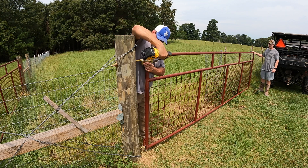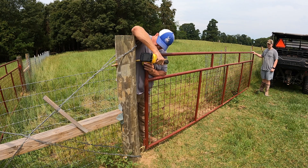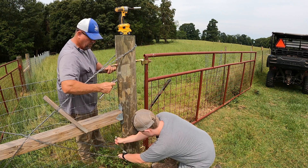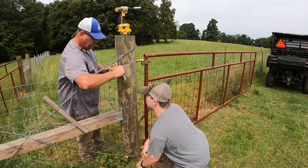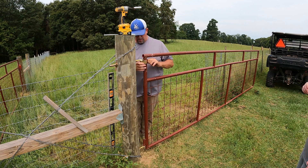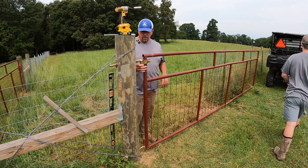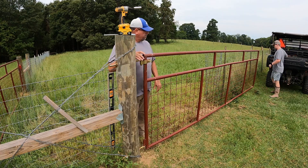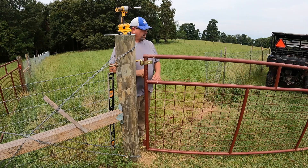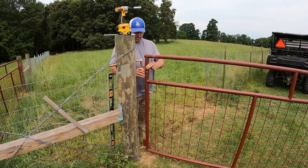Definitely going to need some adjusting. Only problem is this hinge is just a little big. See if you can open it son, let's see what it looks like opening. You might have to buy one of those sleeves to put in or just get another. It's hitting the ground — that ain't gonna work. Can't lift it.